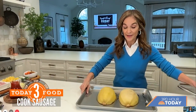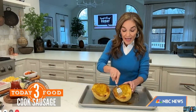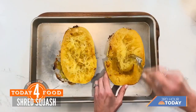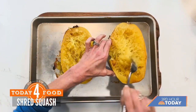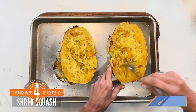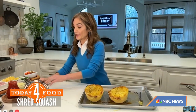Now our squash is ready. It came out of the oven, so I flip it over — you can see it's nice and cooked, caramelized. We are going to turn this into spaghetti, and this is why it's called spaghetti squash. You take a fork and just fluff like this, and you wind up making a great big shell filled with spaghetti strands. There are a lot of different variations; I'm going to show you how to make a street pizza variation.